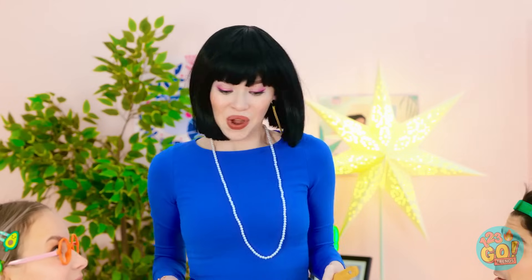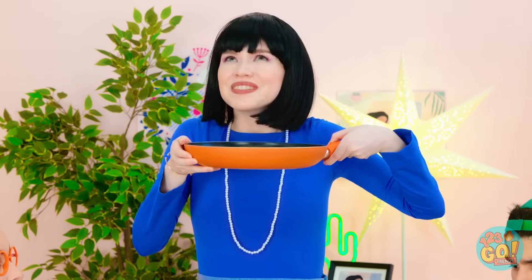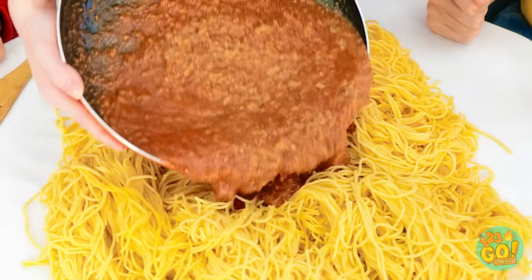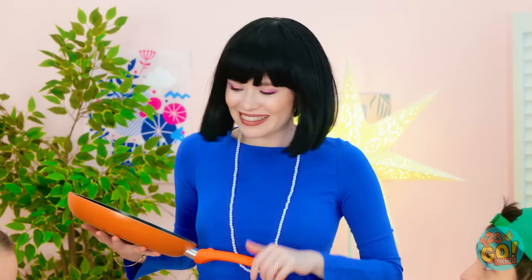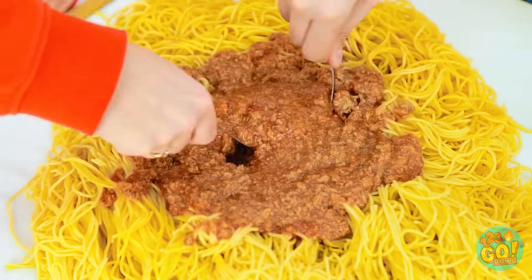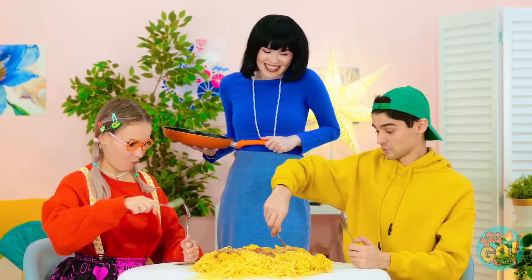Here we go, kids — your favorite! Pasta! Are you feeling okay, Mom? Yummy! And we can't forget the sauce! It looks delicious, Mommy! It turned out well — I'm glad you like it! And there's no dishes to clean after!